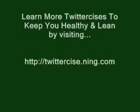Alright, get to tweeting. See you next time. Let's make Twitter the healthiest social networking community on the net. Share your Twittersize with us at twittersize.ning.com. Bye!